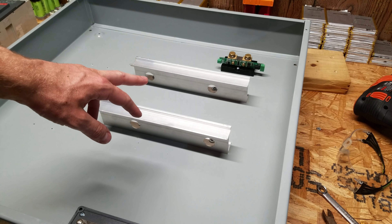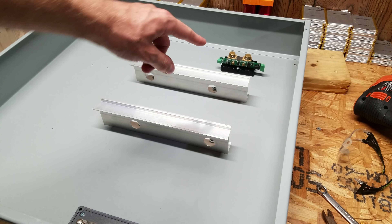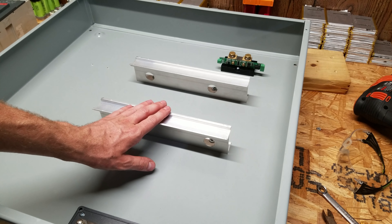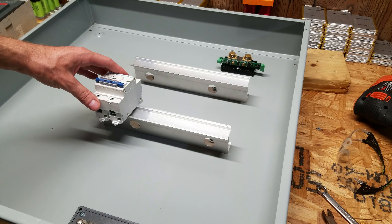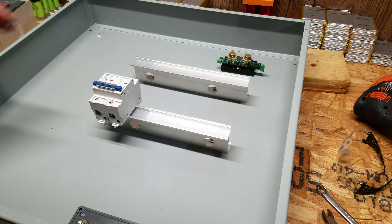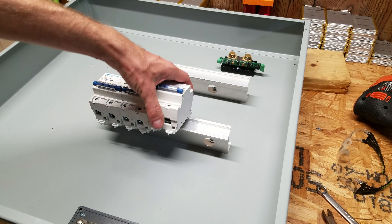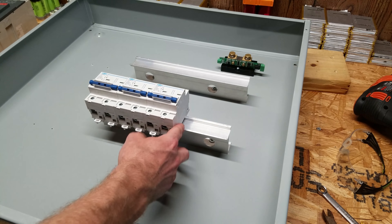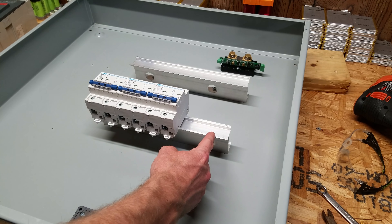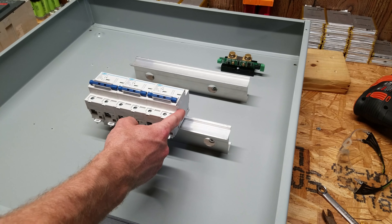I got both DIN rails mounted and I also got the Batrium shunt mounted in the back. Now we're at the point where we need to consider cutting holes in the front of the enclosure for the circuit breakers. I'm going to put the bottom breakers on to measure where they sit in the DIN rail. As I build this I'm keeping in mind what would happen if I add a fourth controller, making sure to leave enough space to insert a fourth breaker in the future if needed.